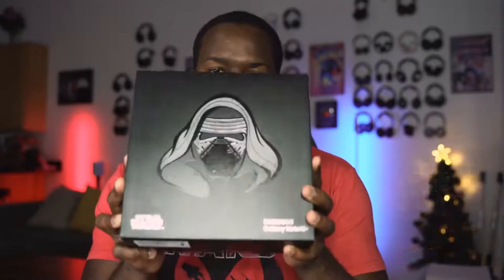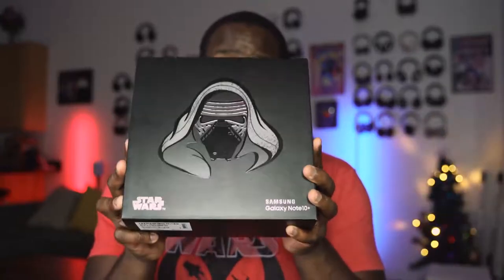Hey guys, Thundee E here. You guys know I don't do a lot of unboxings on this channel, but I had to do one on this because this is the limited edition Star Wars Galaxy Note 10 Plus, and it has a lot of cool stuff in it. So let's check it out.